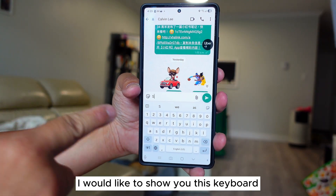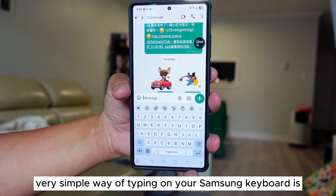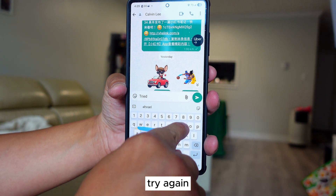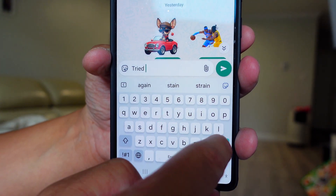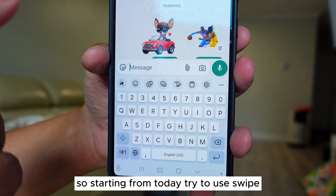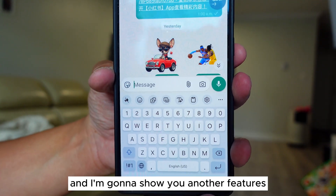The first trick is very simple — on your Samsung keyboard, just use swipe. That way it will be faster than using just a couple of fingers, and I'm pretty sure a lot of people are still not using swipe. Starting from today, try to use swipe. And if you do not like to use swipe, I'm going to show you another feature.